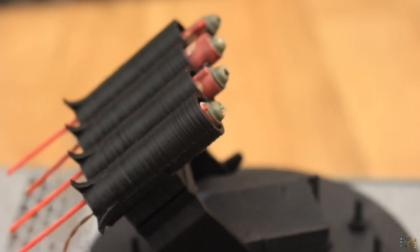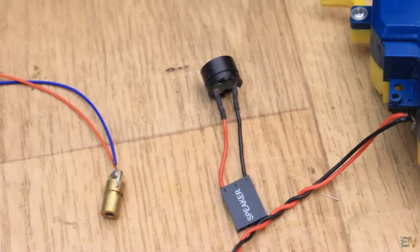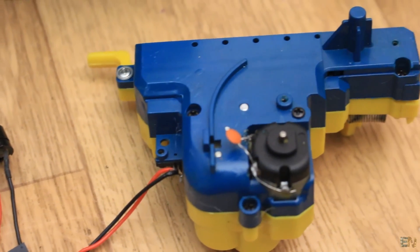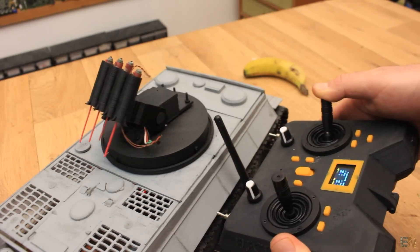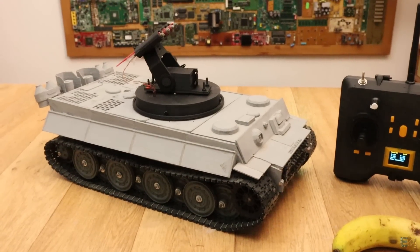Instead of heating the wire and lighting up matches, you could connect this to whatever you want. Maybe you could add a laser, a buzzer, or create your own firing system maybe with a BB gun or rubber bands. I'm using my 3D printed Tiger One tank as a support, but we won't control the tank for now, only the turret.